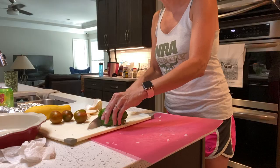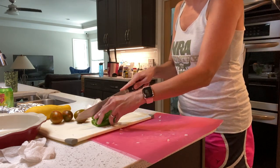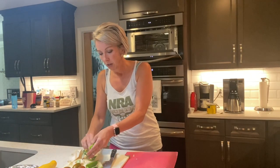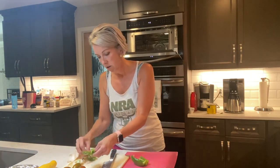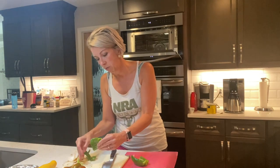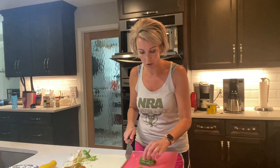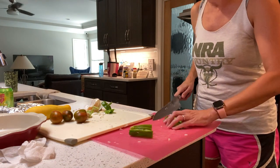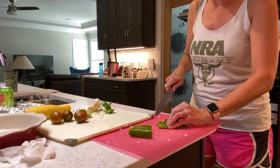Next we'll chop our green pepper. I grew these in my garden this year — the California Wonders. These bell peppers are non-GMO heirlooms, and I like heirlooms for my vegetables. The more I read up on different breeds, it makes me a little nervous.